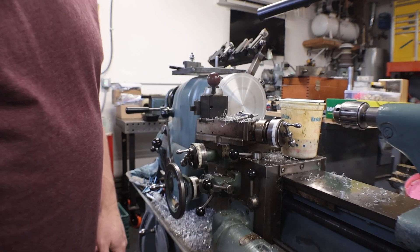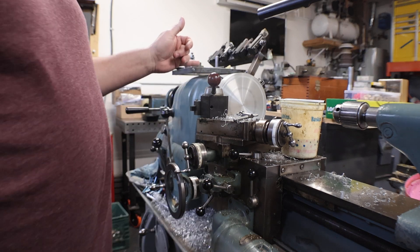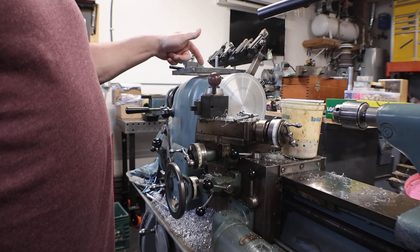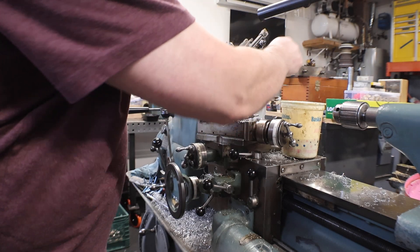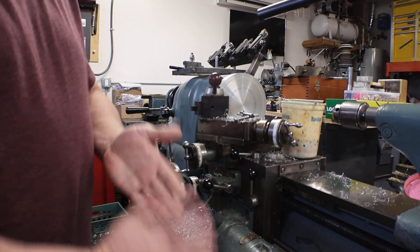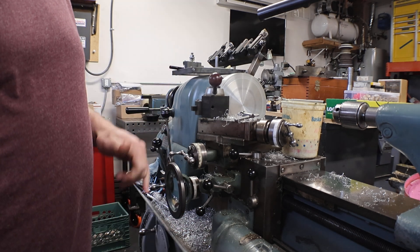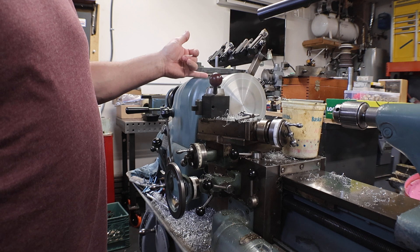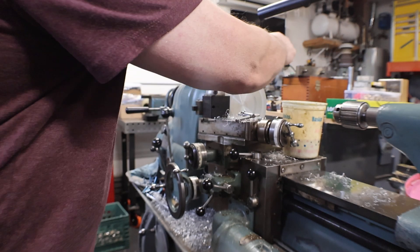Hey, welcome back to Everything's a Project. This is a fixture I was making on the mill that goes on the solid 5C arbor. On the first video I made, I ran out of memory on the card so it got cut short — I was in the middle of doing the counter bores. Now on the lathe I've done the OD and I'm doing the final cut on the face.